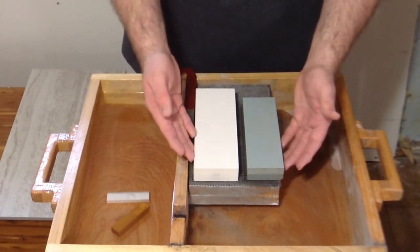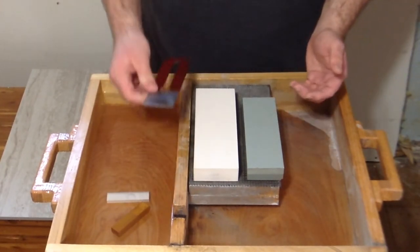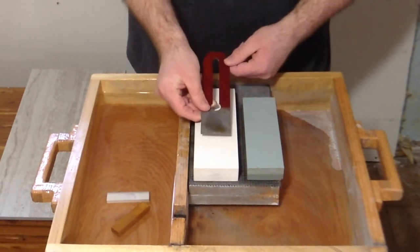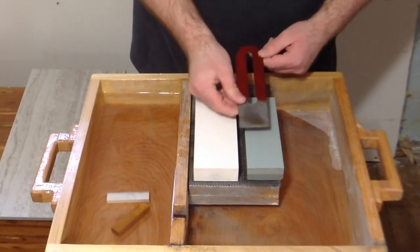There's a significant size difference between the C-Rex and the cheap stone. If you're doing something like a wide blade that has to make constant contact across the entire width, it's really helpful to have a wider stone so you don't slide off of it.